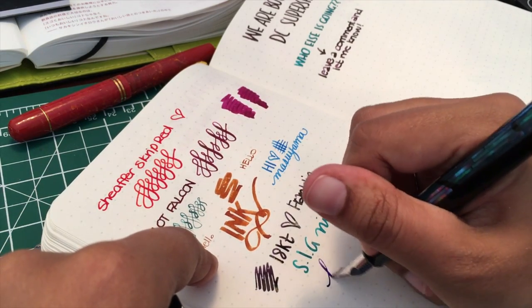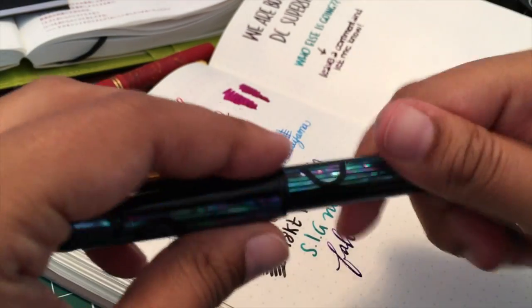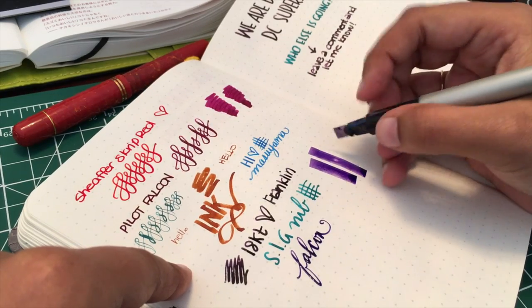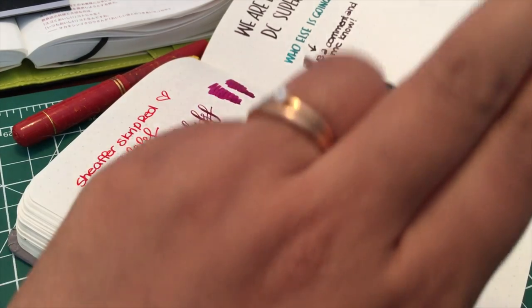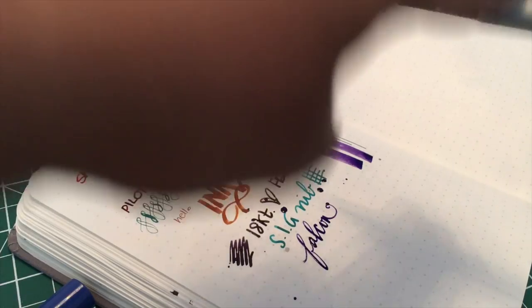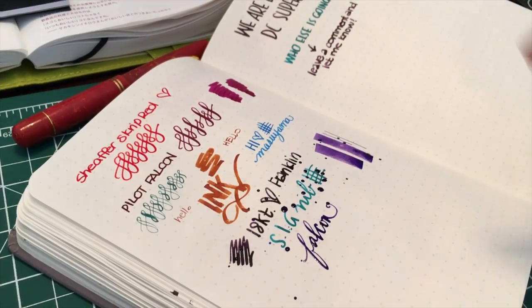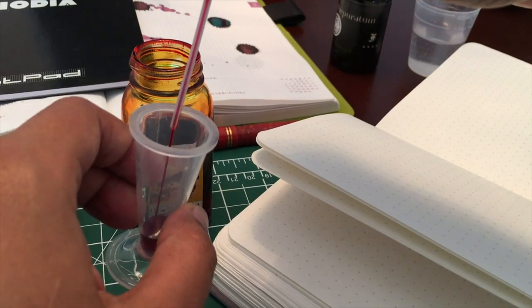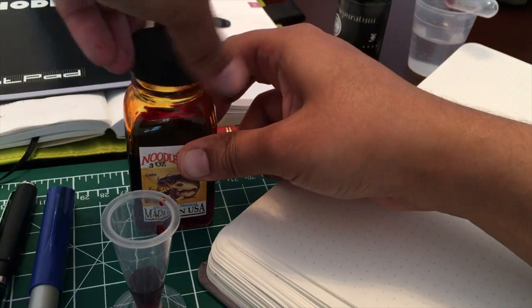It has slightly stubby characteristics — it's really nice, it's not a super round writer, so if you prefer something with just a touch of variation that's really good. Here's that FA nib — it's a super wet writer. Okay, I'm trying to do this through my camera so it's kind of hard to see what I'm doing. Here's the Pilot Parallel — this one's a lot of fun because you can do wild lines, but you can also do a tiny baby line.